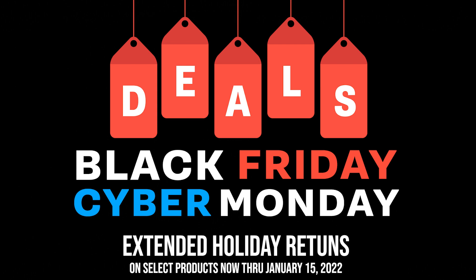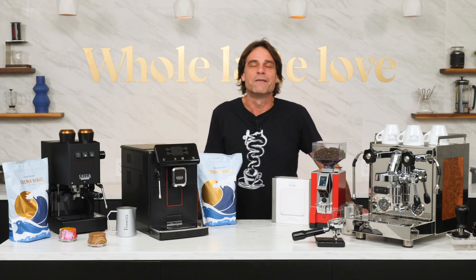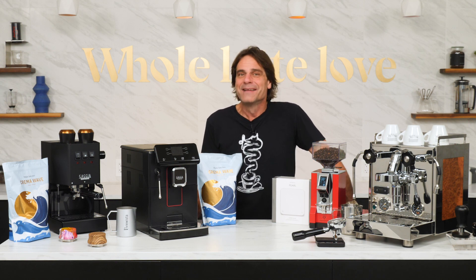With that out of the way, here's the video with the basics of volume, weight, timing, and ratios that will have you making better espresso.